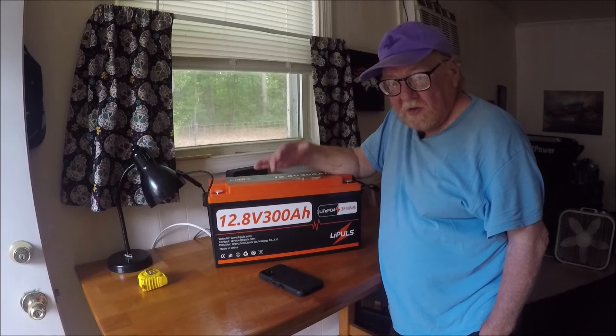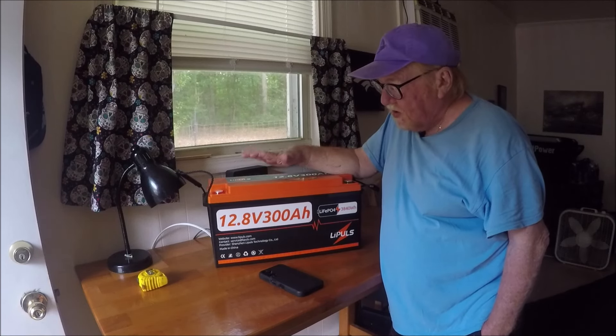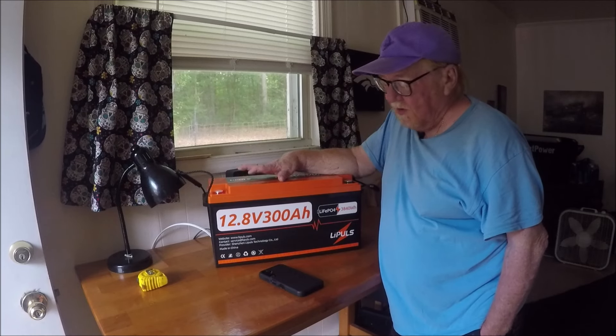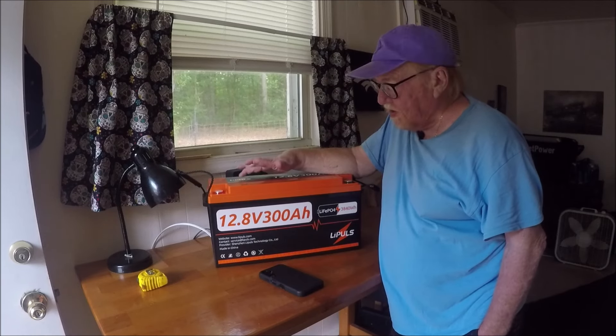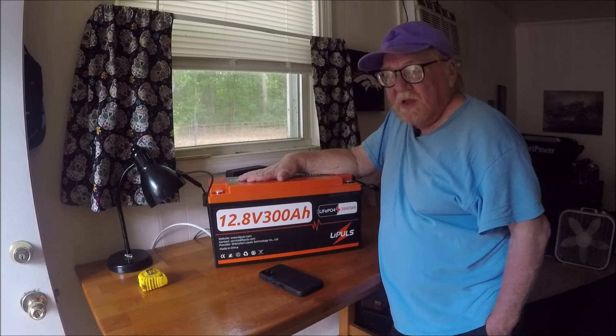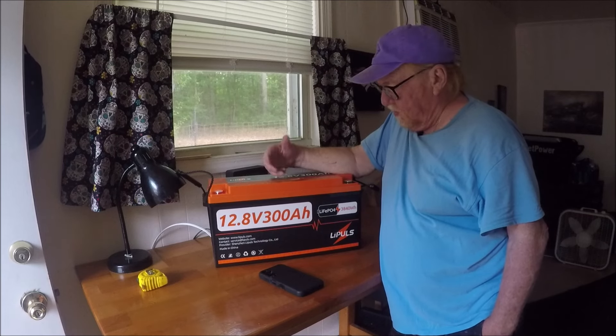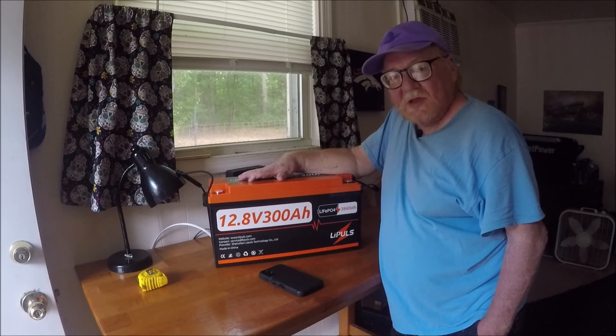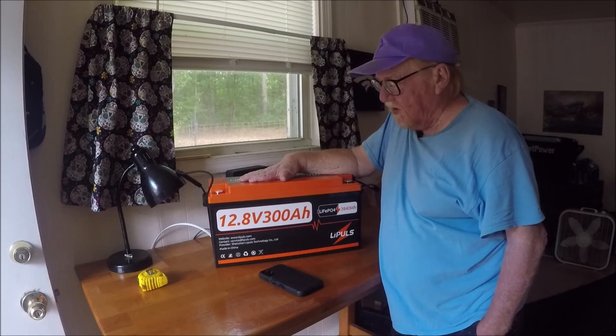The battery will be getting fed solar from the roof of the car, so the battery should stay up all the time. Both power packs are 2500-watt units. When one of them starts going down, I'll charge it back up with the battery, run off the other one, then do the same thing — charge it off this battery.